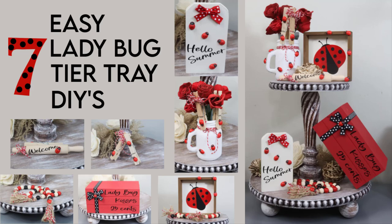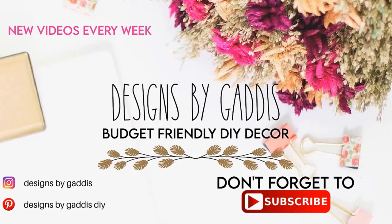Hey y'all, it's Dawn and I'm so glad you're back. I've got another fun budget-friendly DIY video for you today.